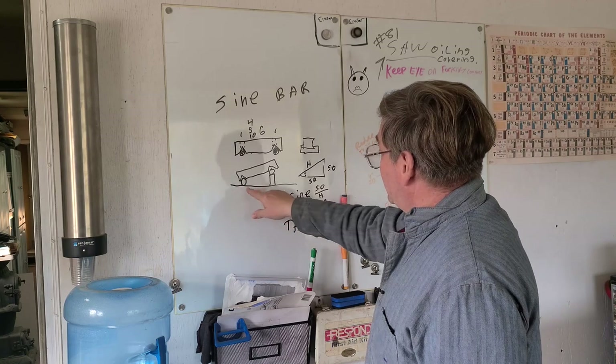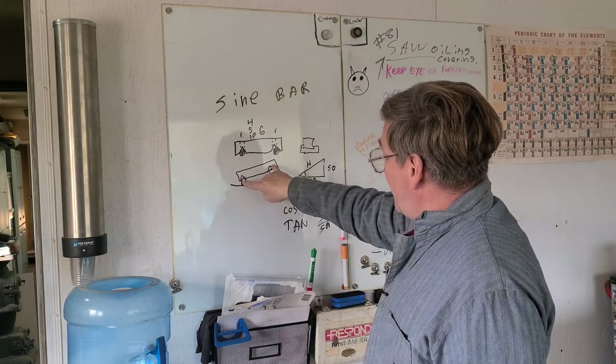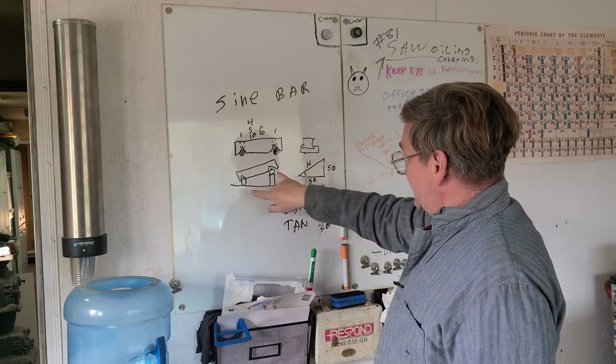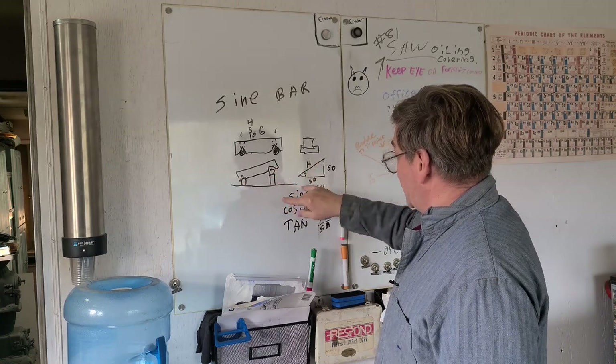The reason this bar is called the sine bar is that the hypotenuse length is where the name comes from, because it is the hypotenuse length. This height here is what size gauge blocks you would stack up.